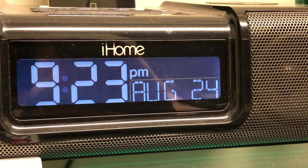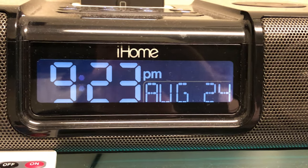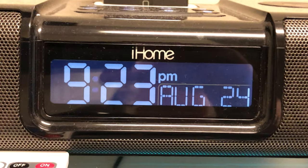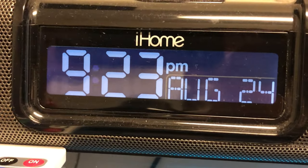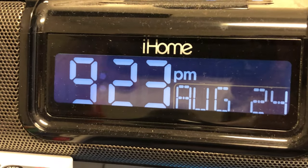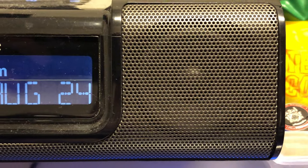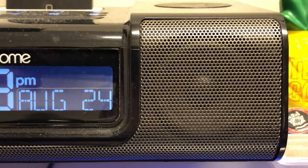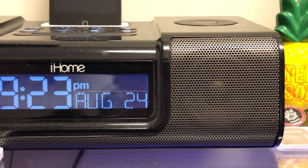I figured I'd make a video on it because it is a pretty awesome old school piece of tech. This is the iHome. Now, this actually wasn't officially released by Apple, but they were allowed to use the 'i' in front of the home name. So this is basically an MP3 player, alarm clock, and radio, and it works really good and it still is just fine here in 2019.